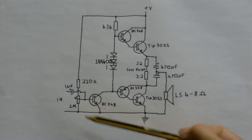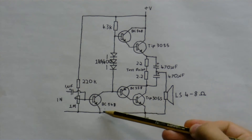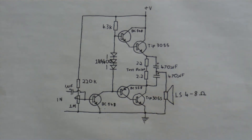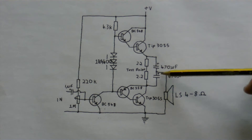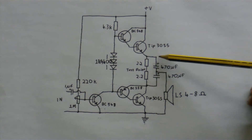The bias is adjusted by this resistor here, which was also in the original schematic. You can see I've taken out that little resistor and capacitor because there was really no need for them. The speaker is connected to the two output transistors by these two capacitors here.